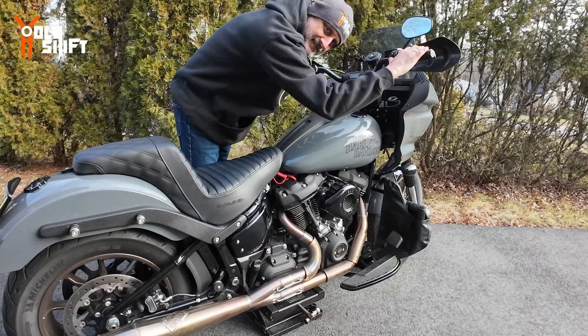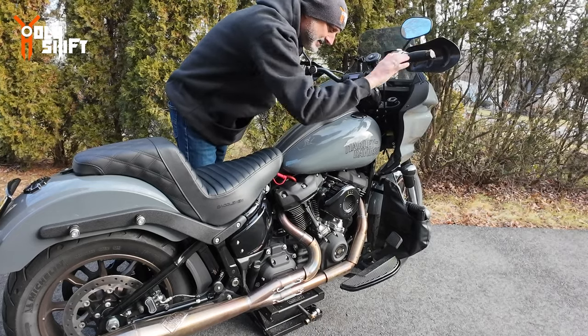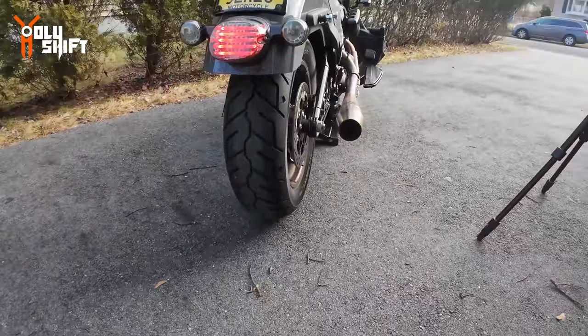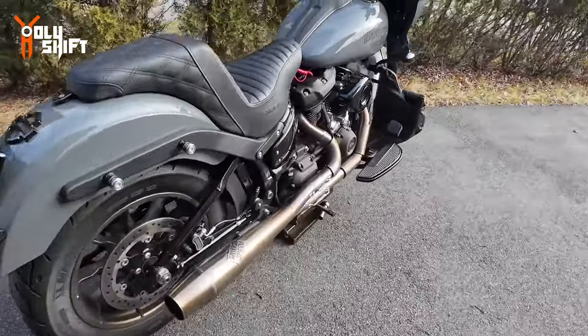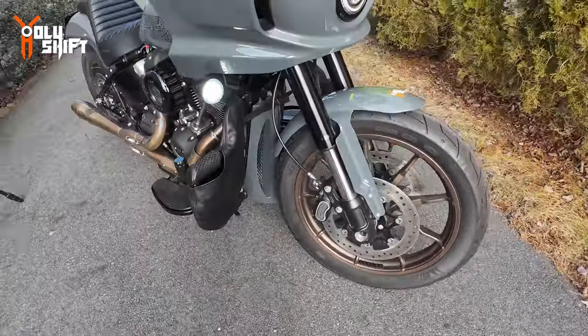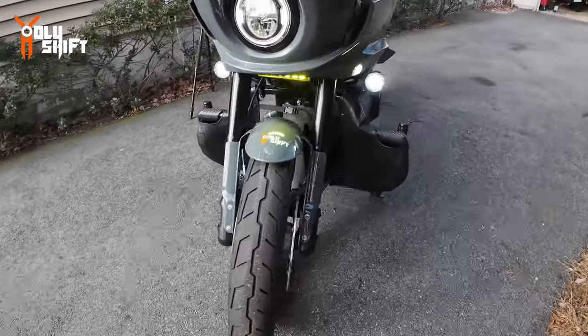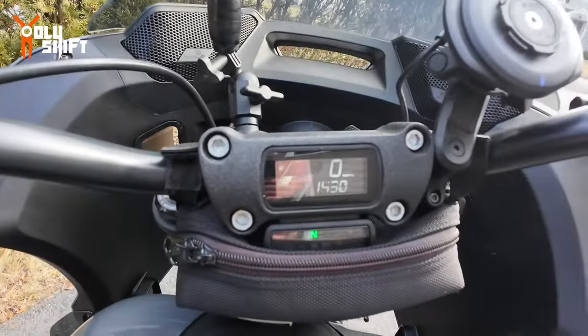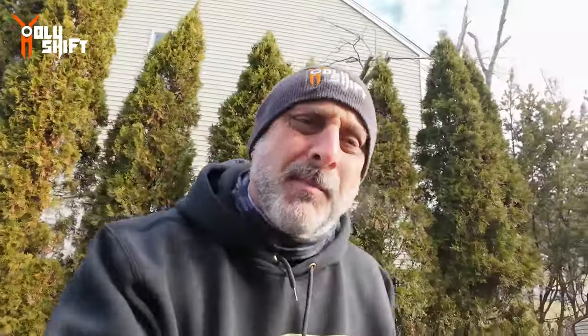Let me do a cold start right now. Running RPMs right now when the engine is still cold — it's 1450. I'll let it warm up for about five minutes. I will take measurements; the fans are off.